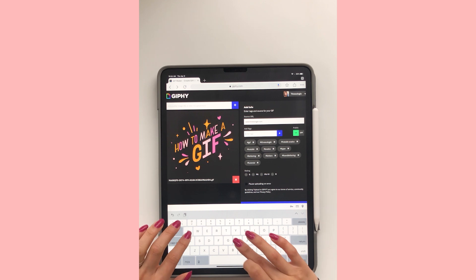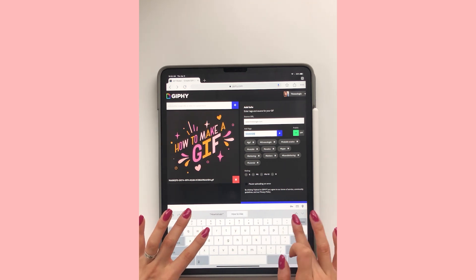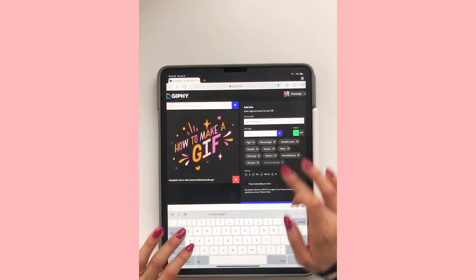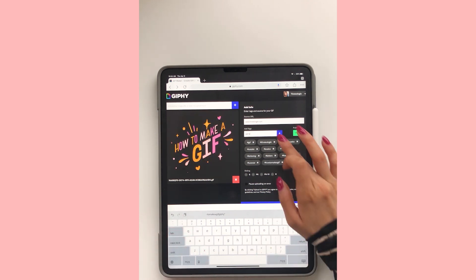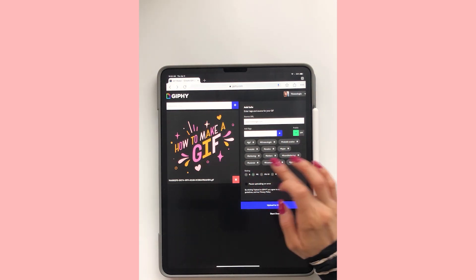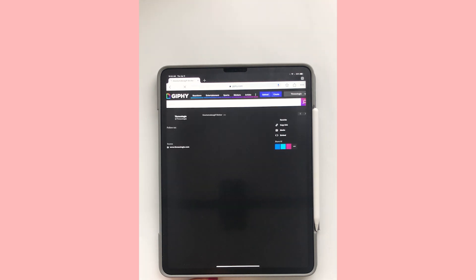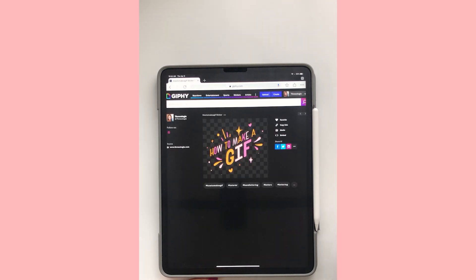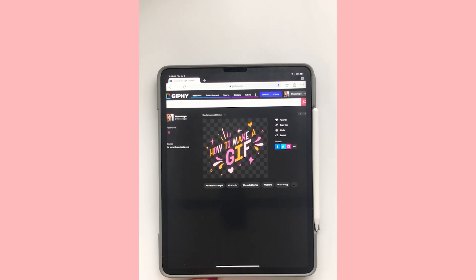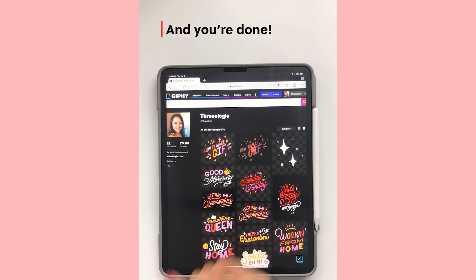Giphy asks for a rating on the GIF, so I just put PG for this one. Then I'm going to upload the GIF and it doesn't take too long — it's really quick. And there it is, it is uploaded. It takes a while for you to actually be able to search for it on Instagram, maybe a day or so. But now I can search for it on Instagram and it's ready to go.